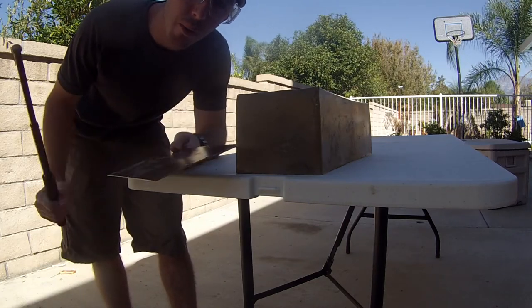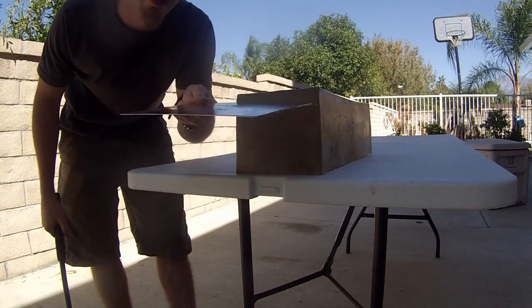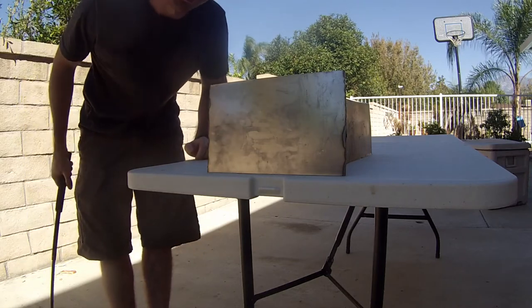Now to put into perspective how strong and how much damage one of these ASPs can do to your body, I'm going to put a plate of 1/16 inch thick steel in front and let you guys watch me have a couple whacks at it.